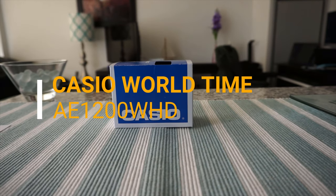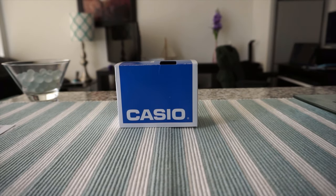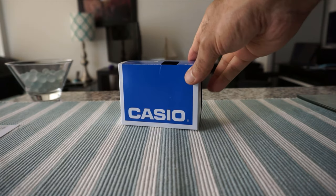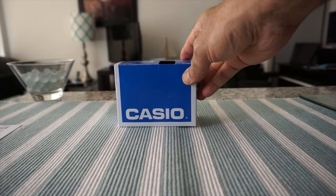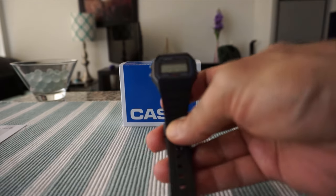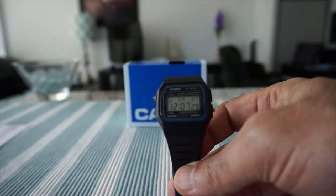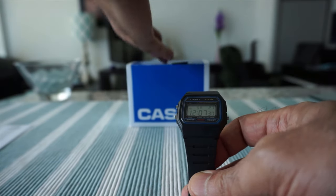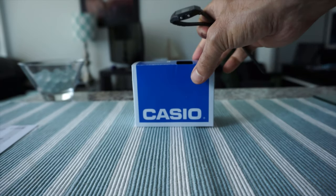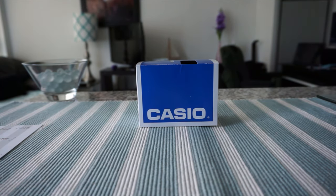Hello everyone, this is Ahmed Dan of Ahmeddan.com. Today I'll have another episode of unboxing and review video and I'll be presenting the Casio AE 1200 WHD. A few weeks ago I reviewed the Casio F91W, which I'll provide a link to in the description box below, and today I'll take a look at this watch, go through some of the specs, and talk about whether this presents good value or not.